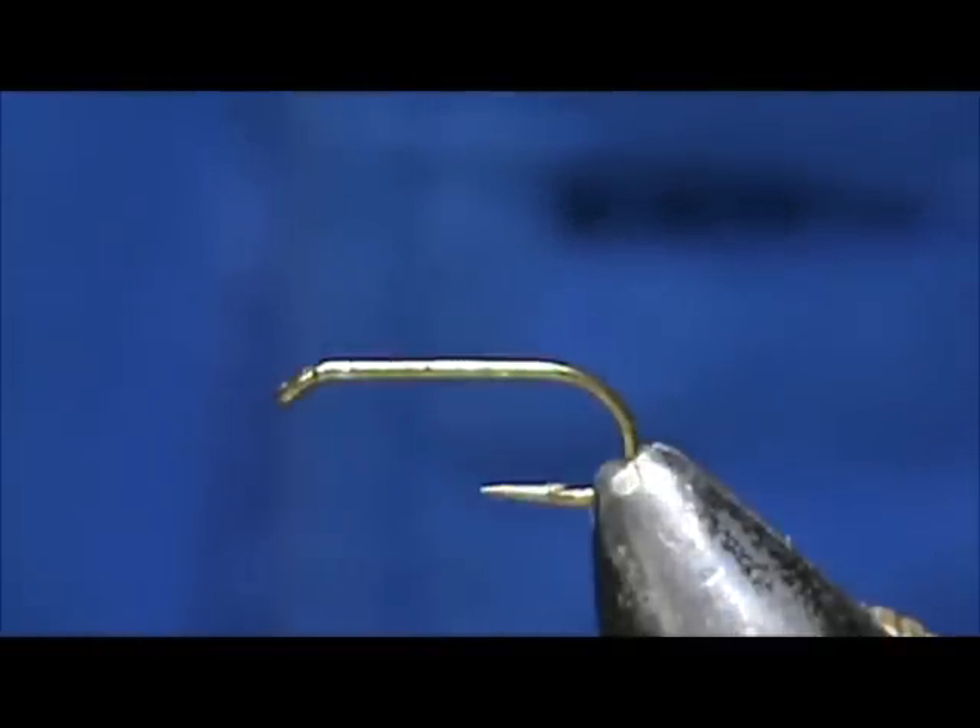Welcome back to another edition of Fly Tying for Beginners. Today we are going to tie a Pink Cahill.